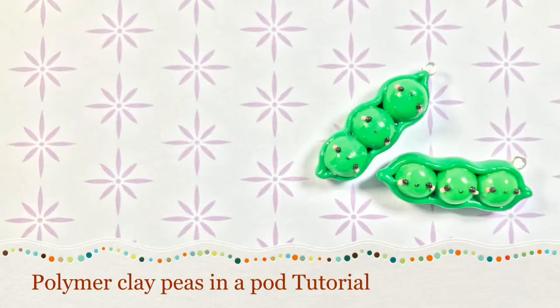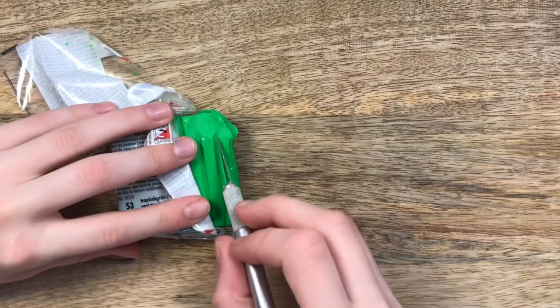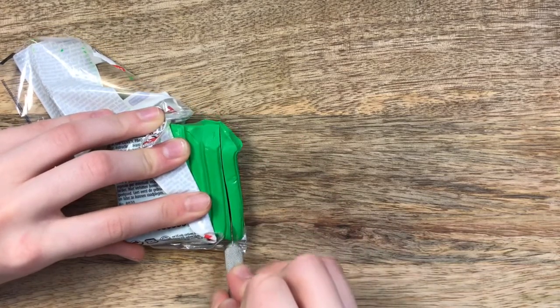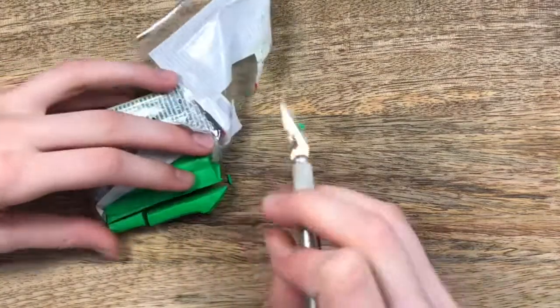Hello everyone, today I'm going to be showing you how to make these polymer clay peas in a pod. I used some dark green for the base of my clay structure. If you don't have light green, then I'll show you an alternative, how to make your own. That's what we're going to be doing in this video.